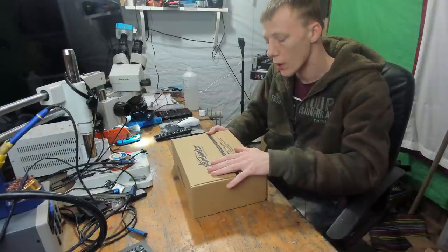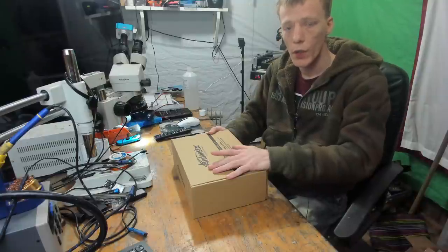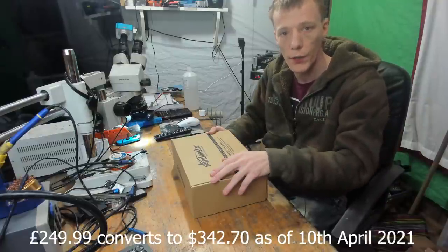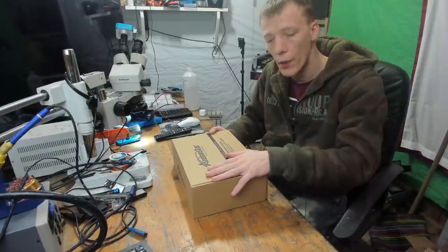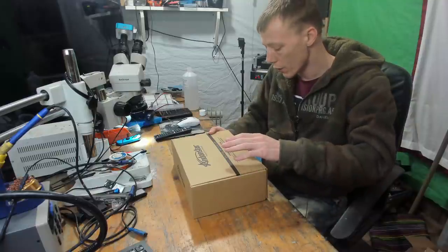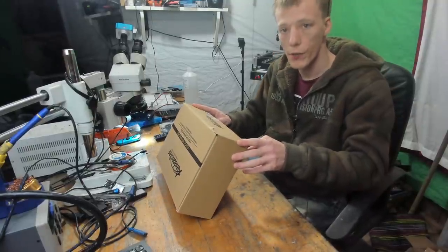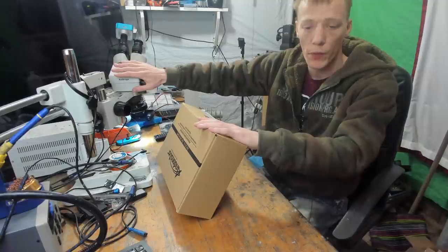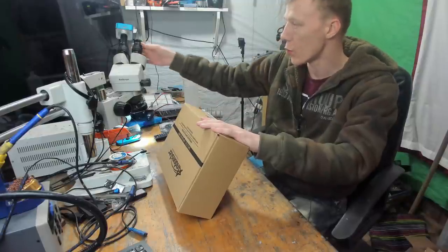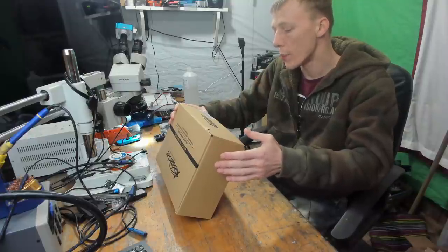I believe these cost £249.99 in British pounds — I'll put the US dollar conversion in the video description. It's apparently 1080p at 60 frames per second, so it's probably going to be a pretty good piece of kit, especially as a starter kit. Something like the Amscope is very expensive and doesn't come with a camera or any attachments, so this is probably aimed more at the beginner.